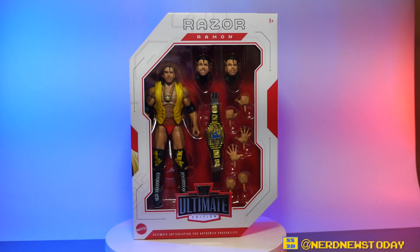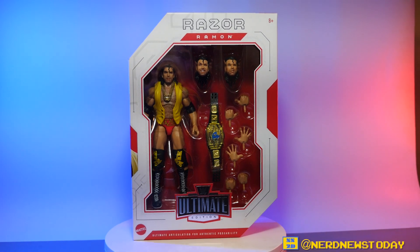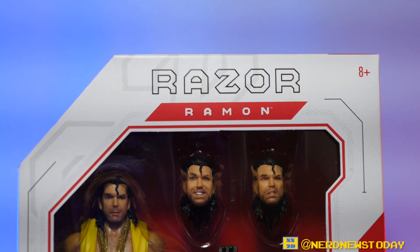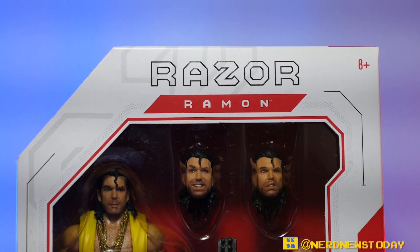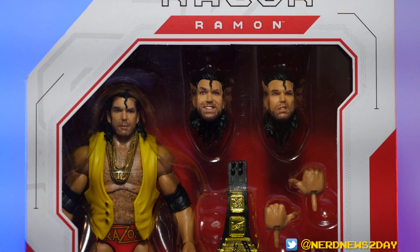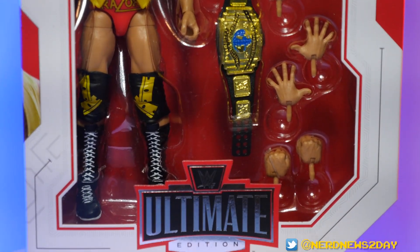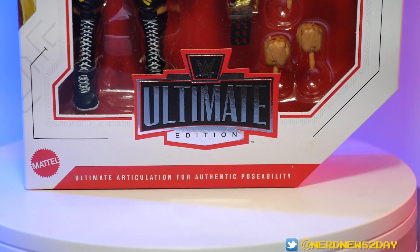Hey everybody, welcome back to Nerd News Today. I'm Matthew and I'm Vinny, and today we're off camera talking to you about this brand new WWE Ultimate Edition figure of Razor Ramon. We've got the Bad Guy sitting right in front of us. Is he oozing with excellence, or is he a piece of garbage? Let's take a look at this figure and find out.